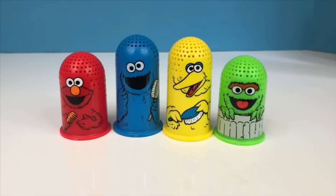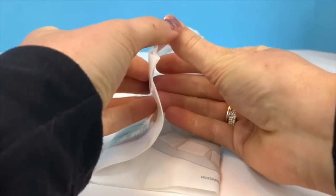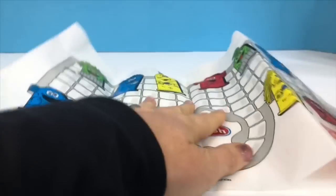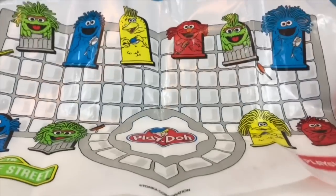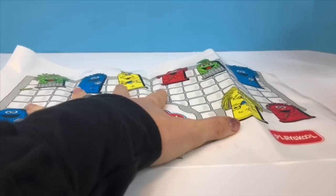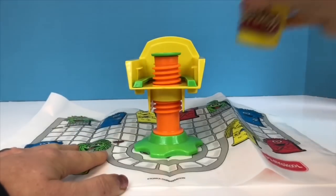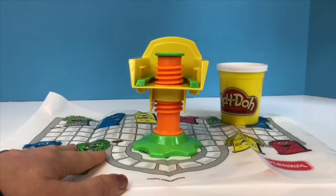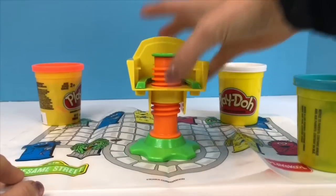Hello and welcome to Tiny Treasures. Today we're going to give one of our Sesame Street characters a Play-Doh haircut. First we need to put down the plastic mat, and you can see all of the characters from our Play-Doh set are on the mat. There's our hairdressing chair, and to make the mat go flat, I'm going to put these Play-Doh containers down.